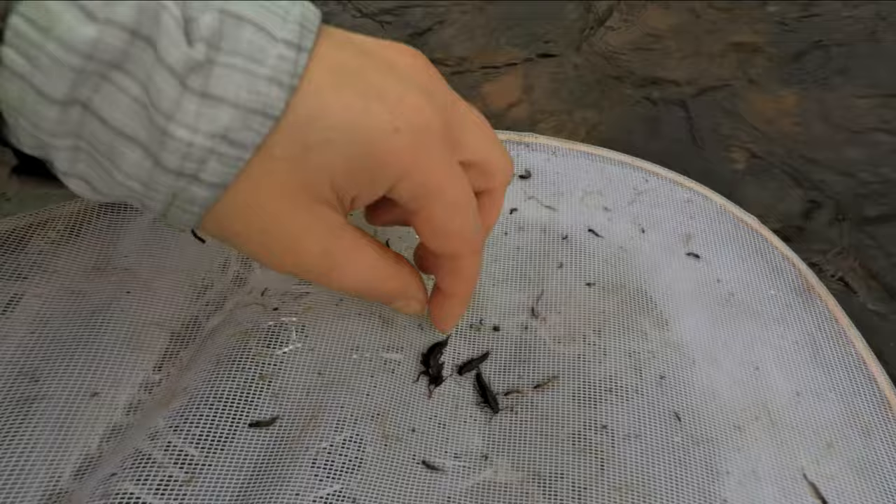For bigger sizes, I usually like to stick with a Pat's rubber leg or a Kaufman stonefly. And for medium to smaller bugs, you can usually get away with a hare's ear or even a really large pheasant tail nymph.